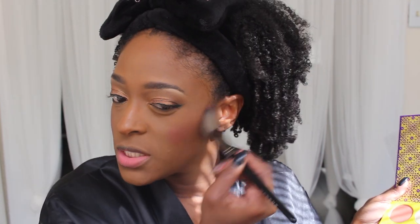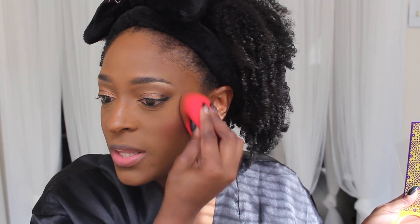For my blush I'm using the Saharan 2 palette — this is actually why I pulled that palette out. I'm going to use the red shade in there, which is so pretty. I tap off the excess because this shade is incredibly pigmented — you can already see color on my brush from barely touching it. I blend it out and then go back in with my sponge and foundation brush to soften it so it's not too intense.